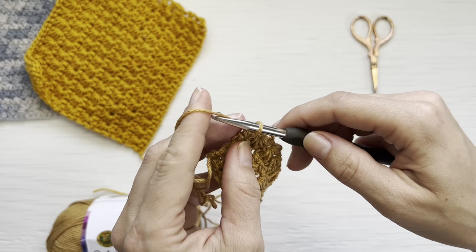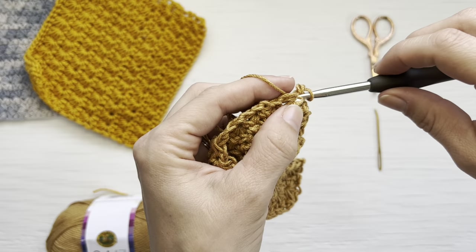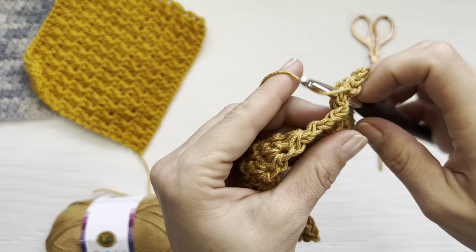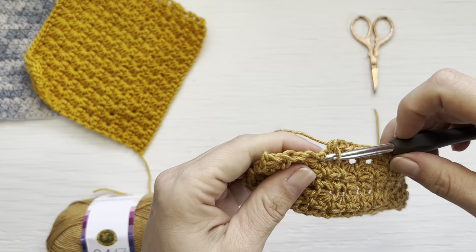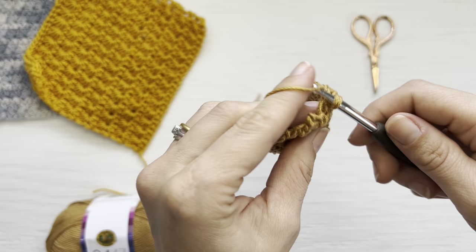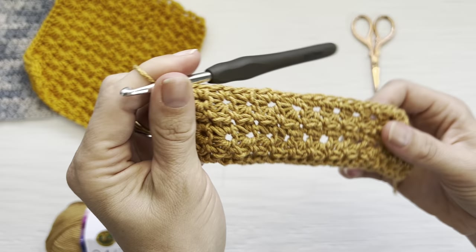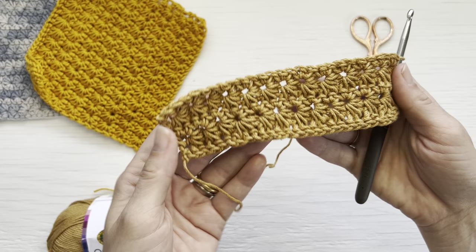The pattern is starting to form. Chain one and turn, work one single crochet in the half double crochet, work one single crochet in the first eye, then work two single crochets in each next eye. Coming to the end, work two single crochets in each of the last two eyes, finishing off with one single crochet in the top of the last eye. No matter how many stitches you use, you will always end with an odd number of single crochets on this row.